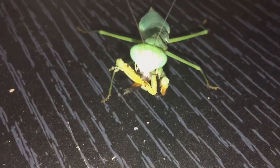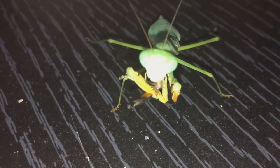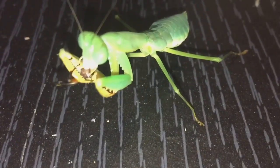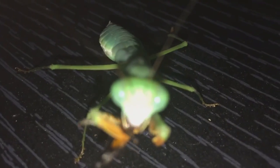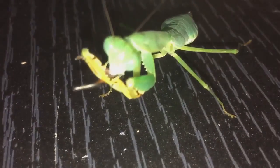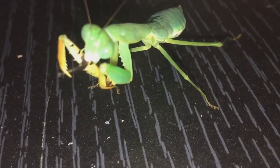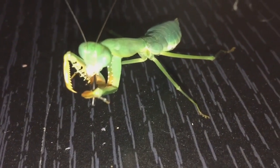As you can see, I've left it for about ten minutes and there's really not much left of the cricket. To be fair, she's consumed that in absolutely no time at all — I should have pressed record five minutes earlier. All she's got left now is just one part of the leg and she's done.